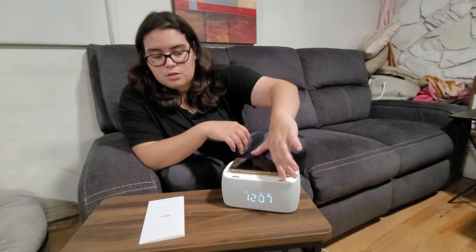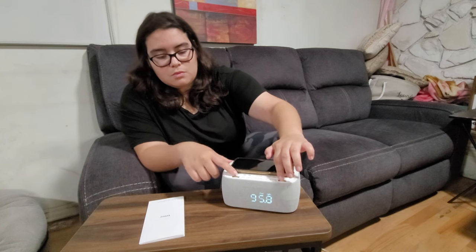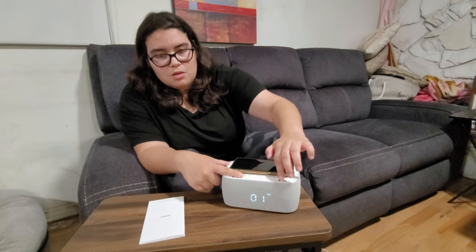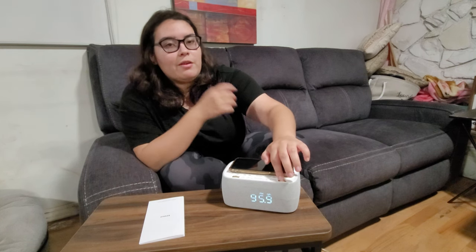And to change the radio station, you have to do this. It might take a while to find a station that you like, but you'll eventually find one.